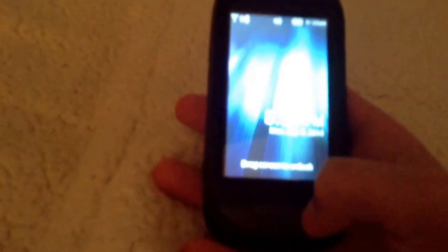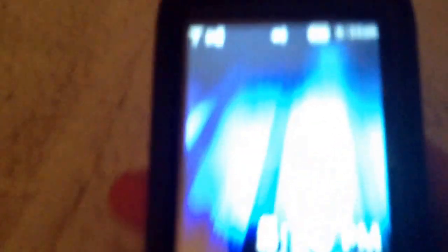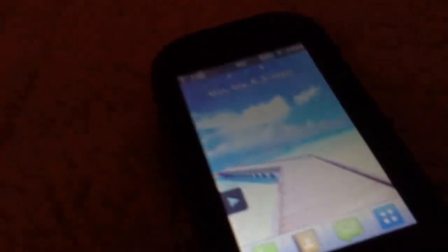All right, here we are. We slide it open. Sorry about the focusing, guys. There we go.